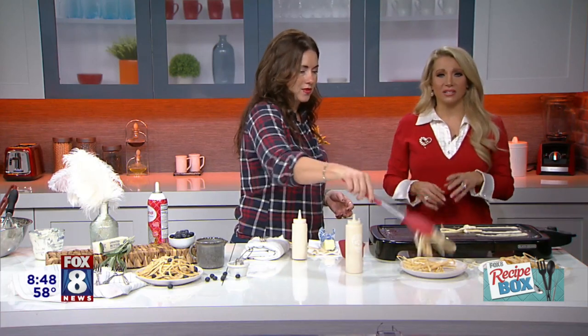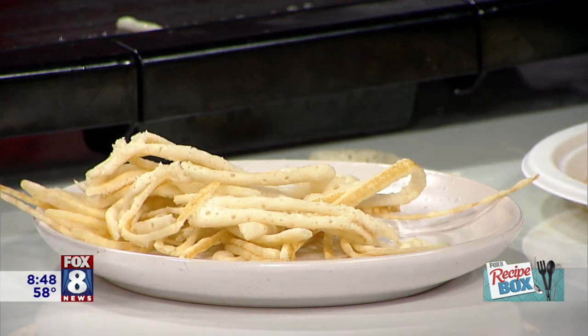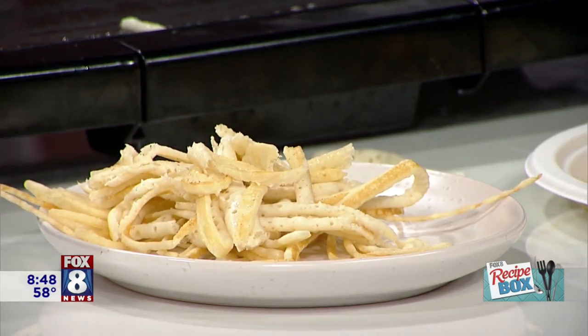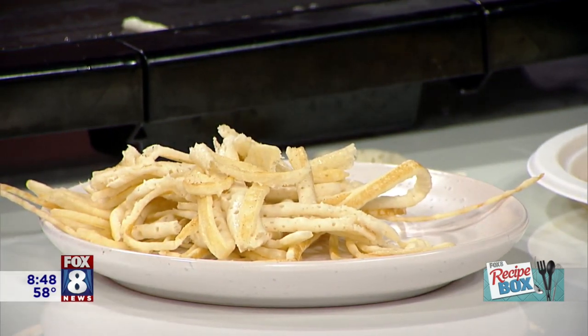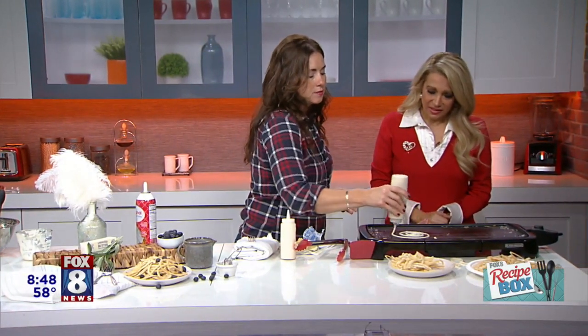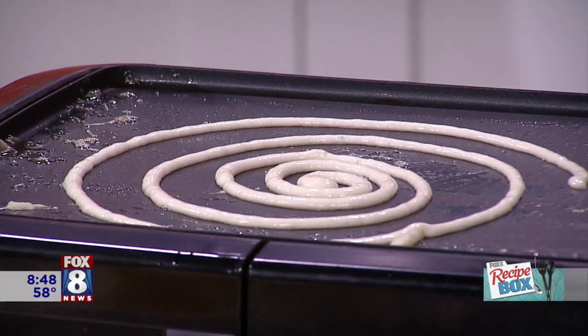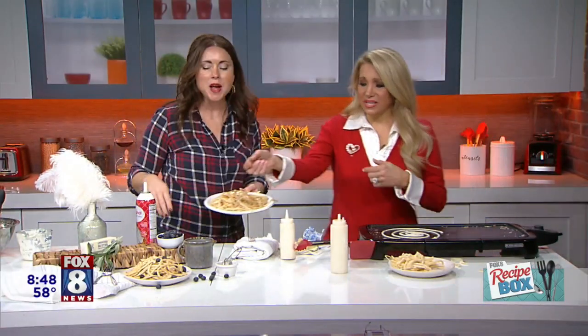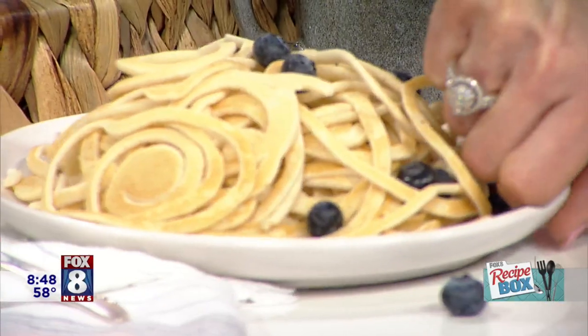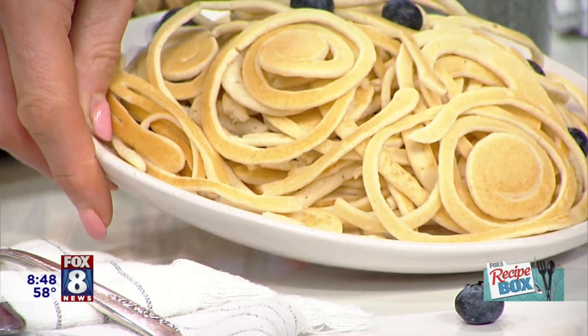Go on TikTok and search 'spaghetti pancakes.' This guy made it, it went viral, and now everyone loves him — and now we're doing it here on Fox 8! I just made a simple swirl — look how cute and easy. The reason I did that is because these look all pokey, which is fine, but for a picture's sake you want something swirly. Look how pretty those swirls are — gorgeous!